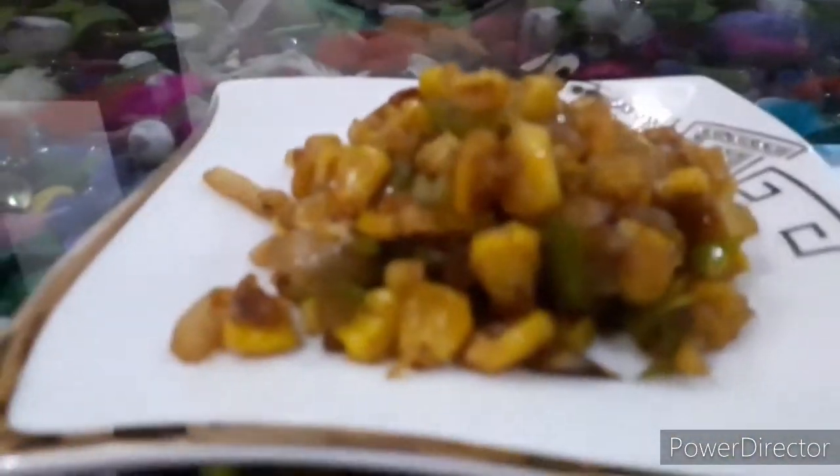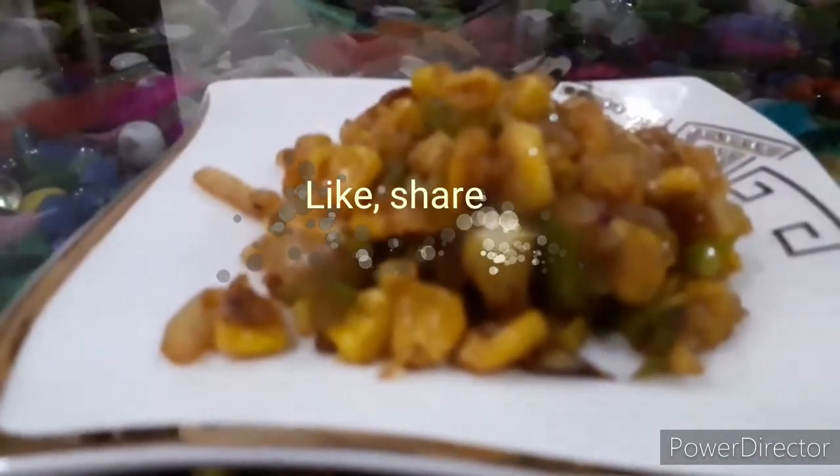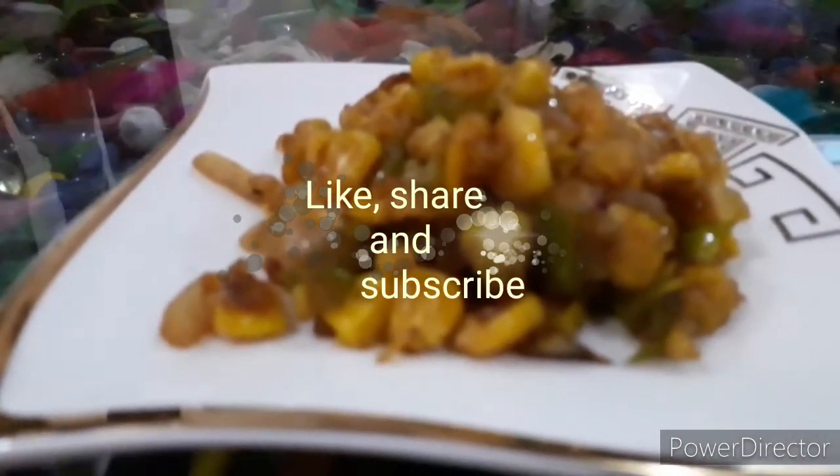If you like our recipe, please don't forget to subscribe. Give this video a thumbs up and share this video with your near and dear ones. Thank you so much — see you in the next video!